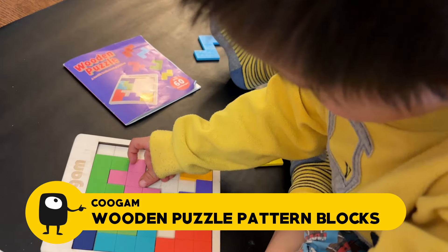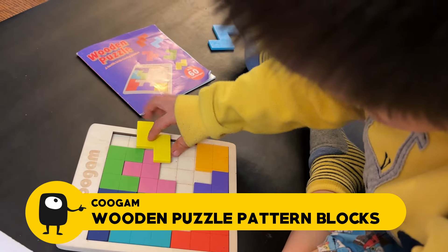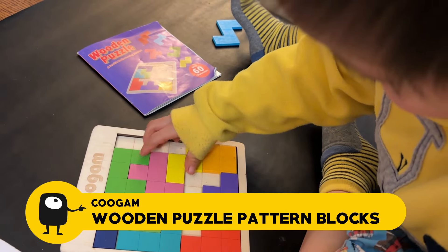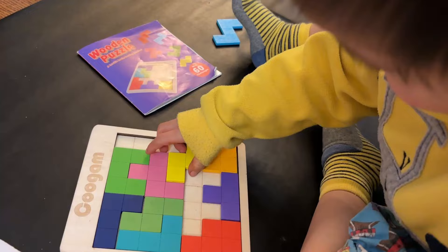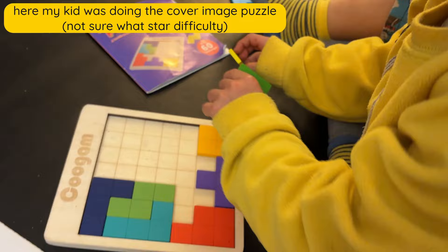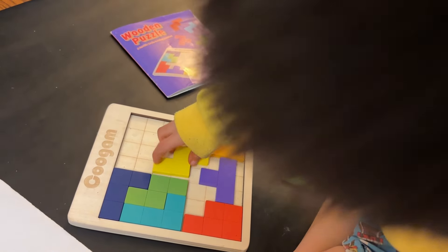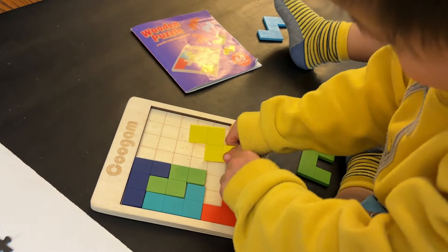First up is a wooden puzzle pattern block by Coogam. This is a wooden puzzle where you're fitting wooden tetris-shaped polyomino pieces into a grid. There's a booklet that has different difficulty levels from single star to three star, and this can get difficult for adults. The puzzles give you starting configurations and then you have to fill in the rest of the shapes to complete the whole square. For kids who like jigsaw puzzles, this is a good thinking alternative to help with spatial thinking, because you need to figure out which shape fits where — sometimes multiple shapes fit in a spot but won't leave room for other shapes later.